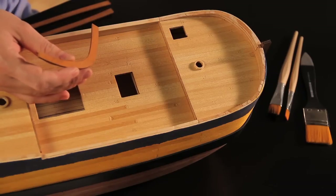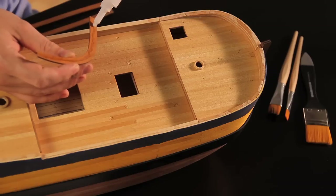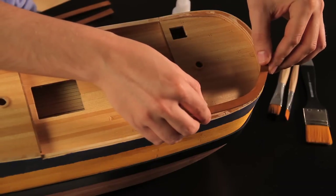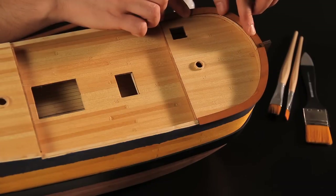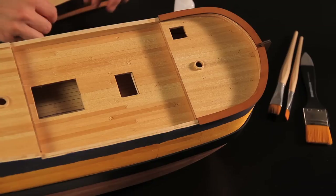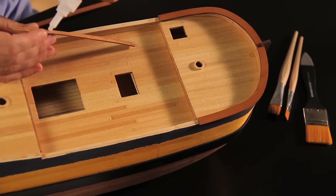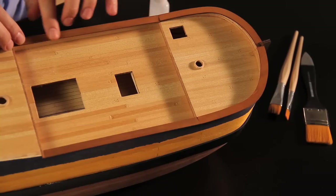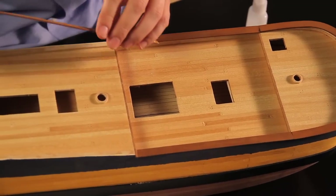Next, fit the gunnel strakes. Apply quick-drying glue and fix them in place, starting with those of the bow. Next, fit those of the waist deck. And finish with those of the stern.